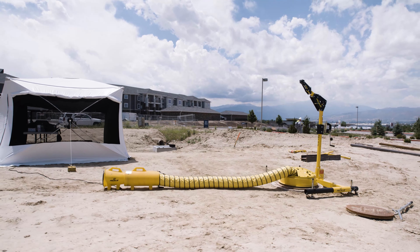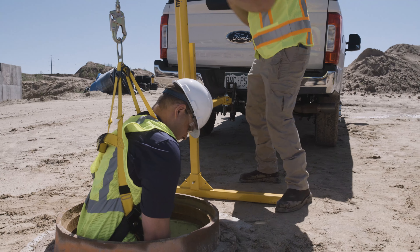Let's examine the different types of Davit bases: the Permanent Base, Portable Base, and Vehicle Hitch Mount Base.